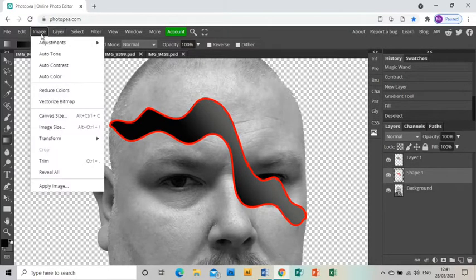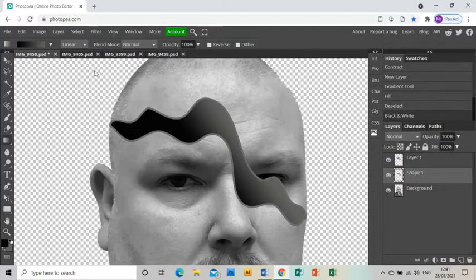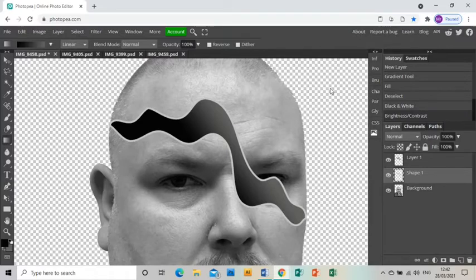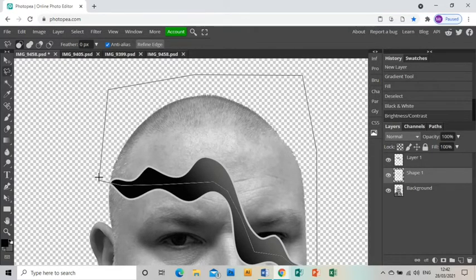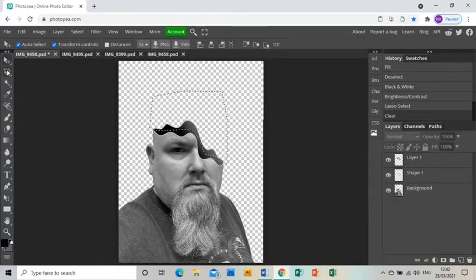I'm going to go to the layer which is currently red and go to Image > Adjustments > Black and White, then Image > Adjustments > Brightness and Contrast and whack up the brightness a lot so that it looks like a light edge. Then to make the illusion complete, I'm going to grab the polygonal lasso tool, cut through the middle of that shape and up and over my head. I'll make sure I'm on the photo layer and press delete — that gets rid of the top of my head, giving me a hole in my head.